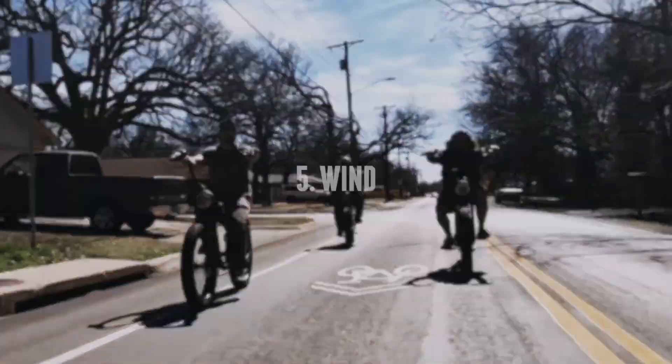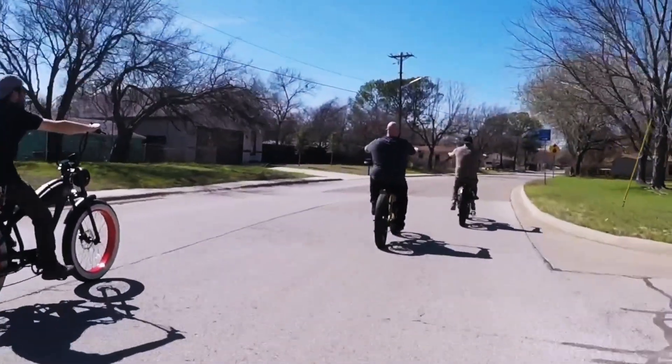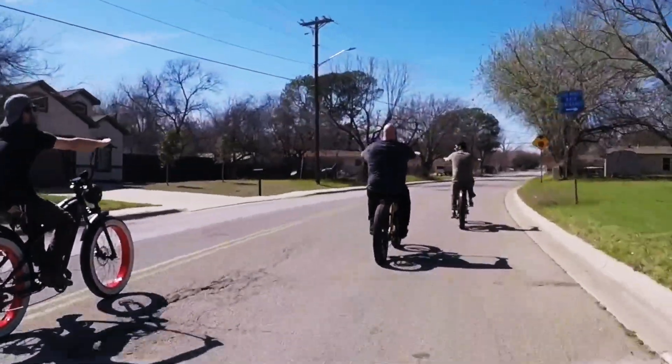Factor 5: Wind. If you're riding into the wind, you'll use more juice than having the wind at your back.